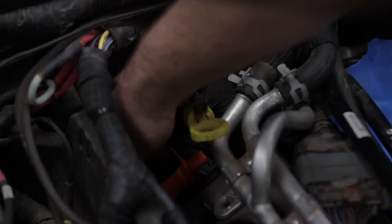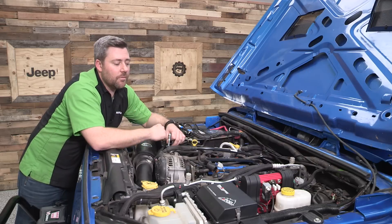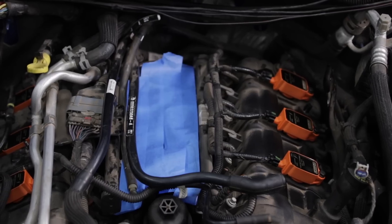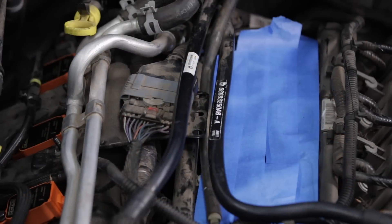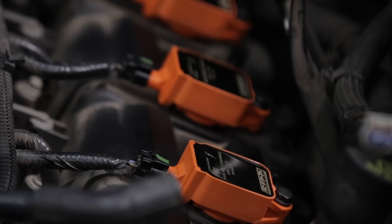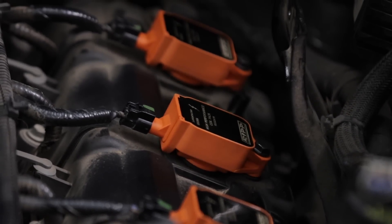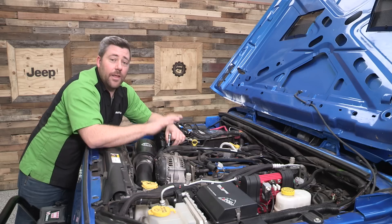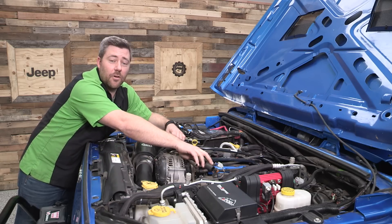So as you can see, the install is pretty simple once we get that intake manifold out of the way — really it's just the job of removing and replacing the coil packs one by one. To finish up the install, we're just going to reverse the removal procedure, reinstalling the intake manifold. Make sure that all of your seals around the intake ports are still in place when we pull that tape out of the way, and don't forget to reconnect all of your electrical connections and hoses that we disconnected earlier.